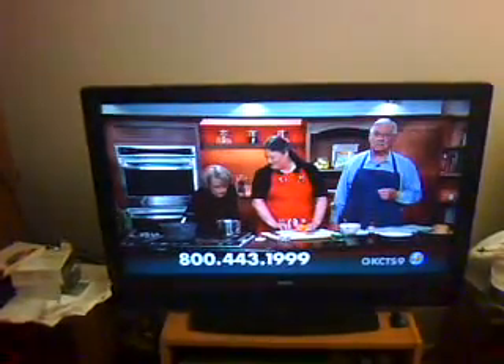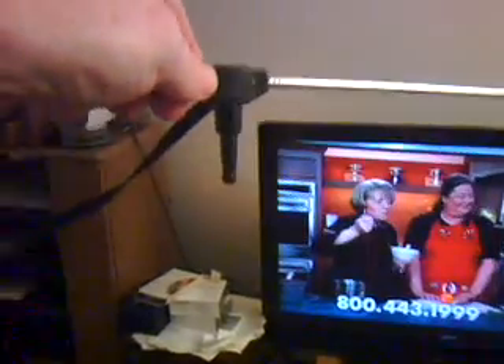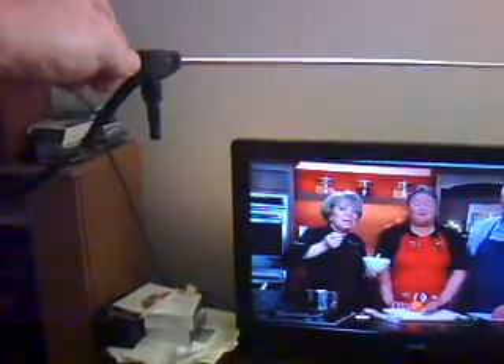You'll also need a pair of rabbit ears, which you can also pick up at Radio Shack or various online sources. The kind you get should look like this. It's made for the old style TV sets where they had a connector on the back where you could plug the rabbit ears directly into the set. You want one that looks like this.